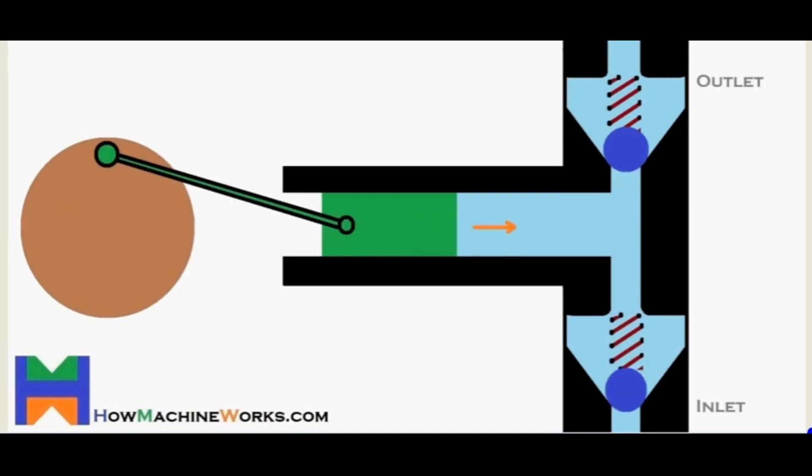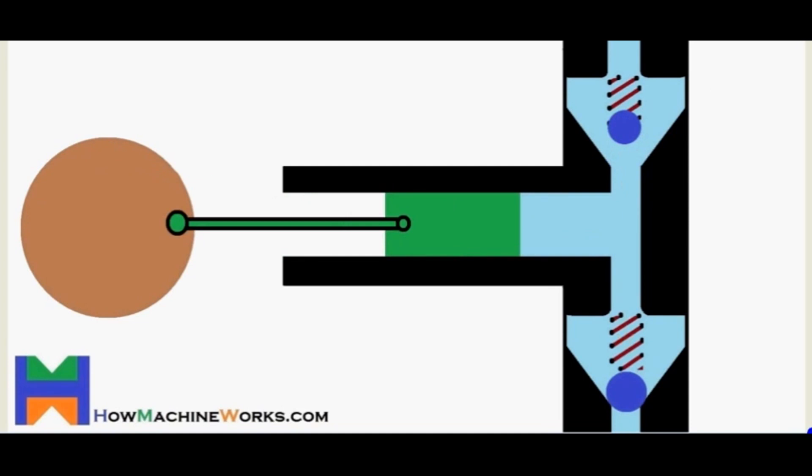The delivery stroke starts with pushing the piston into the chamber, which will close the inlet valve, preventing more mobile phase from entering the chamber, and opening the outlet valve to push the mobile phase into the column.